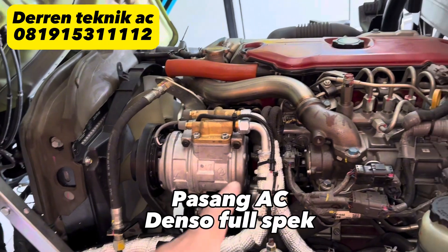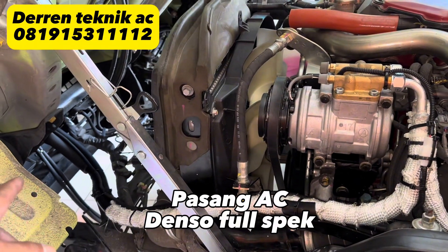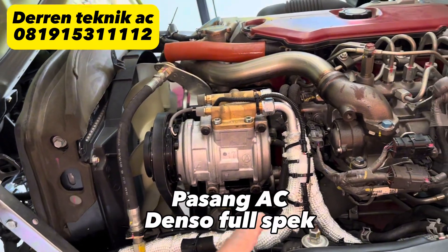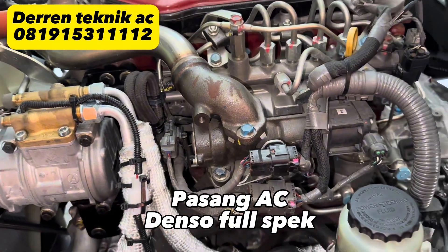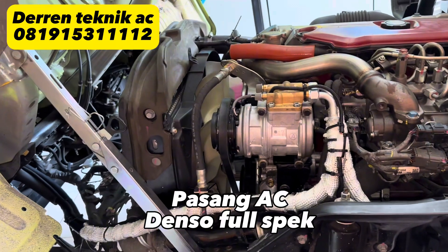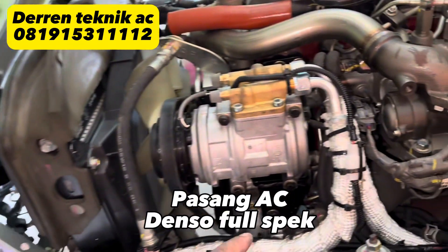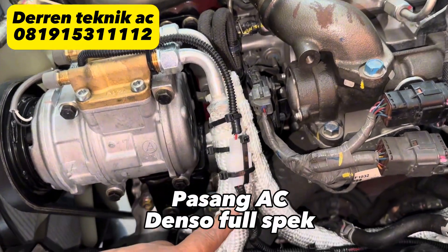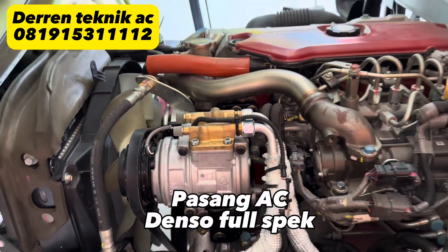Pemasangan selang kita buat serapi mungkin supaya aman, tidak terjadi gesekan. Karena begitu terjadi gesekan bisa berakibat bocor, dan kalau bocor tentunya freon habis dan AC tidak dingin. Kita lihat pemasangannya, kita buat serapi mungkin. Kemudian kabel-kabelnya kita kasih selongsong, dan untuk konektor juga kita kasih soket supaya aman.